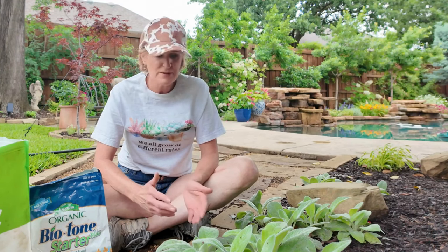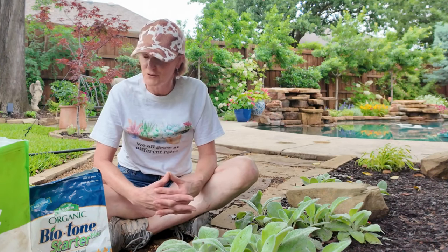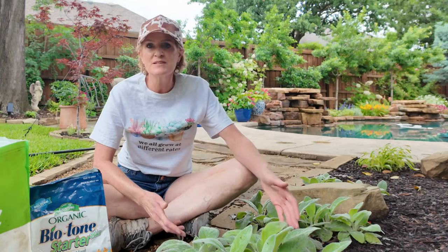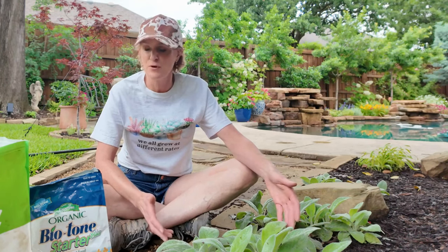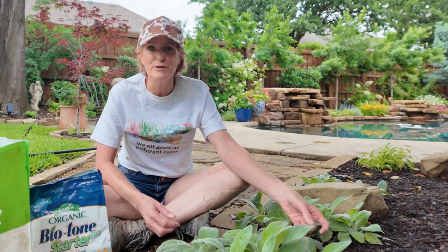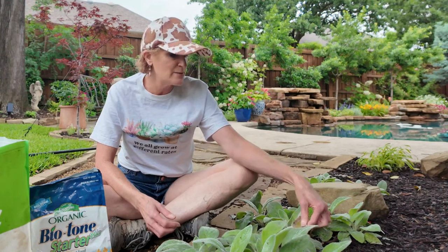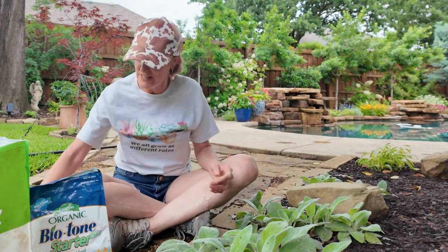They are deer resistant, which is a plus for those who struggle with deer. Once you get them established they are drought tolerant — another benefit, especially here where in the summers we just don't get a lot of rain. If you live in a warmer climate they can be an evergreen for you. They are somewhat evergreen here; they do tend to die back a little bit in the winter but they maintain their shape and will bounce back very quickly in the spring.